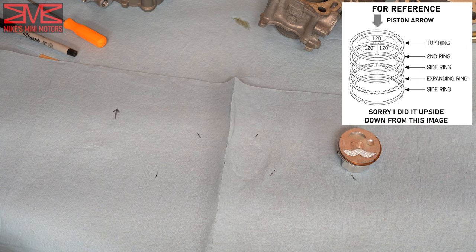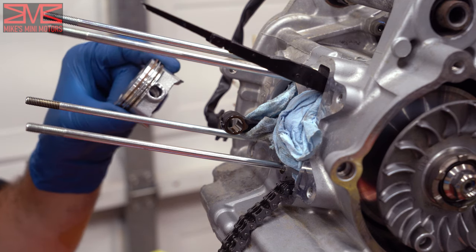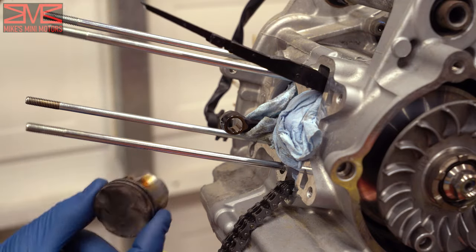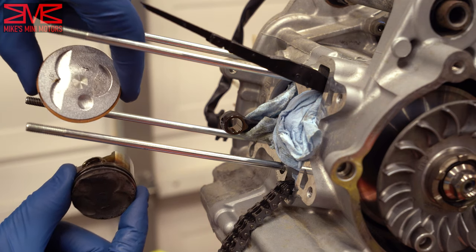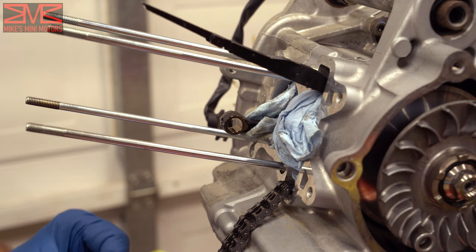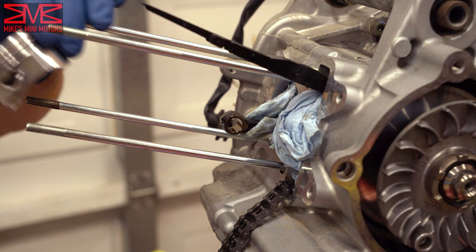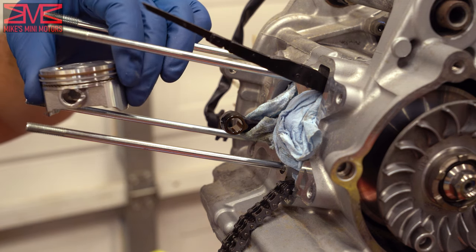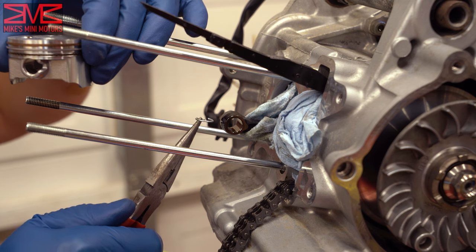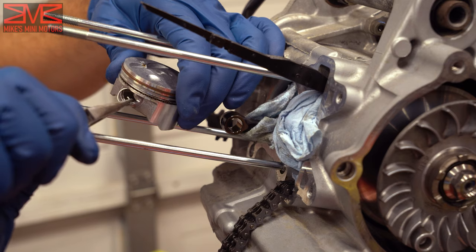We're now ready to take our new piston and put it on the engine. You can actually see a little size comparison — quite a bit bigger. This kit comes with G clips, which are these little guys that go into the side of the piston. I need to put one in now, then put this on, slide the wrist pin in, and get the other one in. These kind of just go in with a twist.